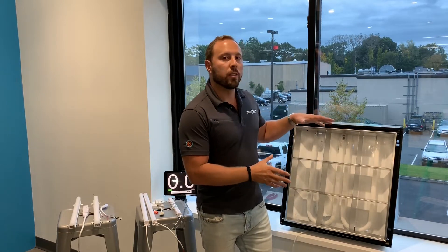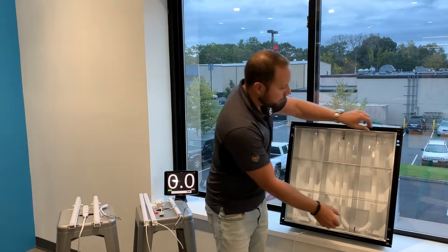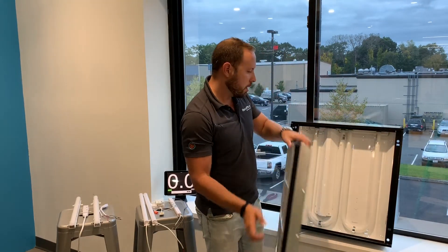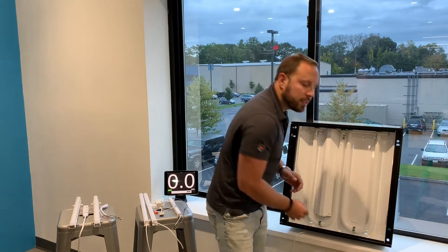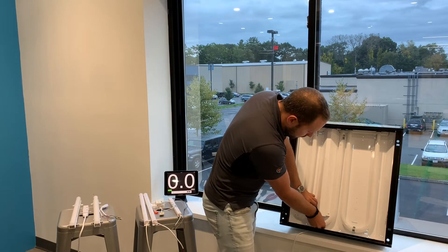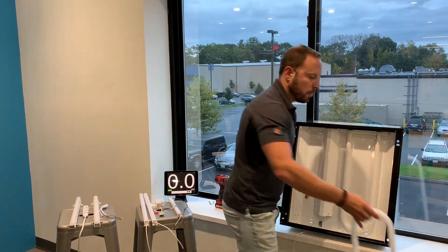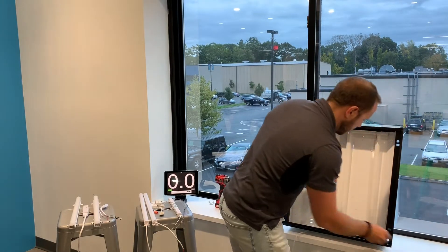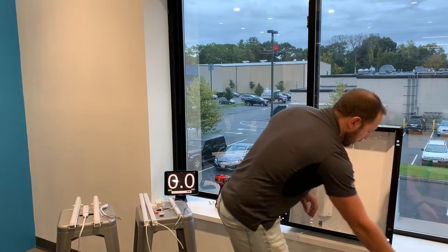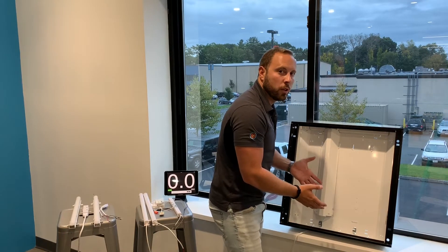I'm going to go ahead and start that process. The first step is going to be to remove that celled lens. Next, we're going to remove the two U-bend fluorescent lamps — these would be disposed of. Then I'm going to remove the two clips that hold those fluorescent lamps in place, because we're not going to use those.